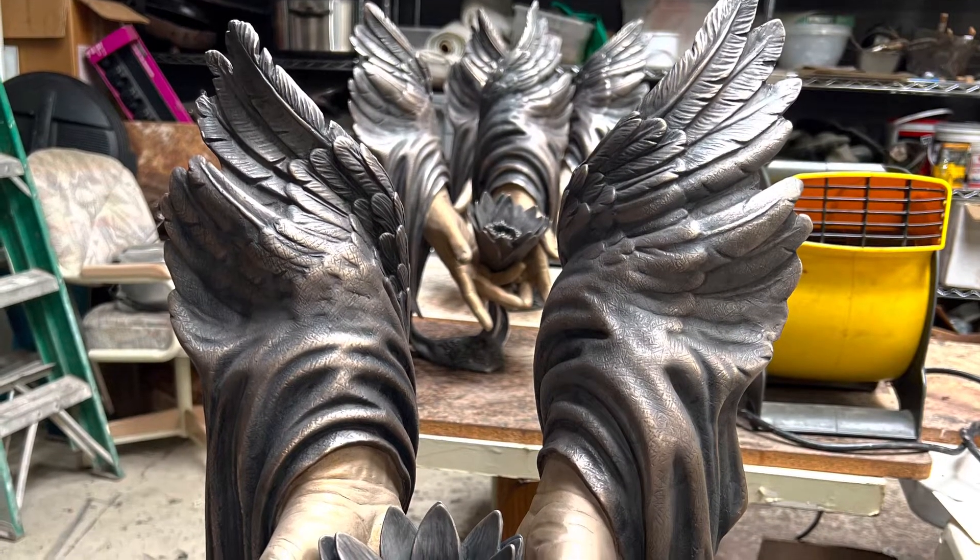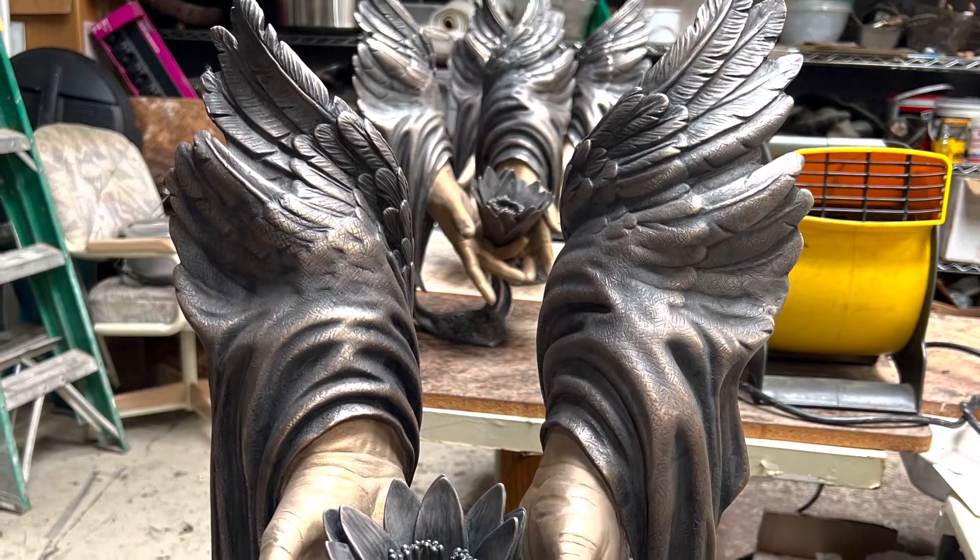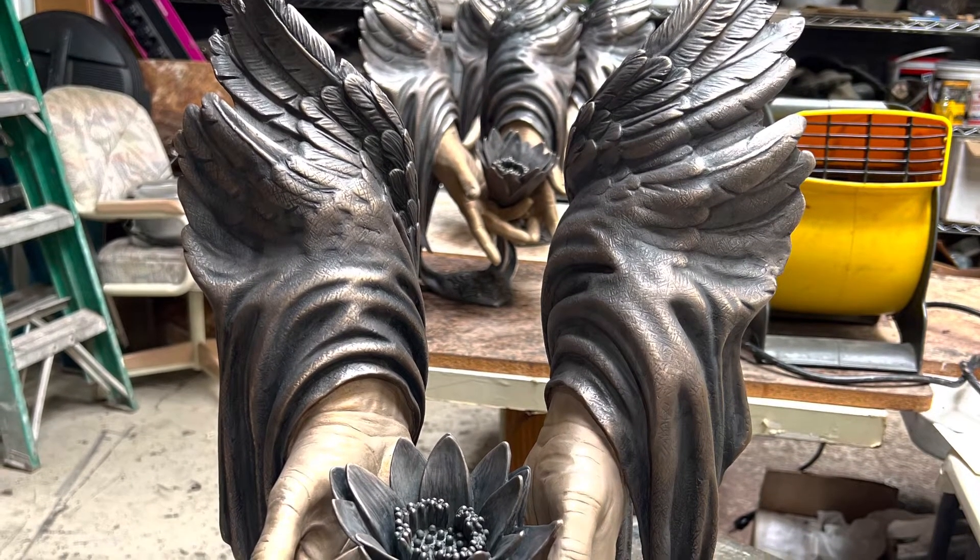The next step was to give these a bath and scrub off the black, leaving it in the creases in the folds.